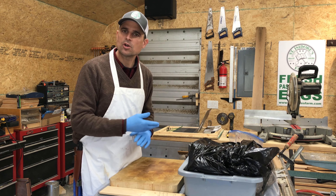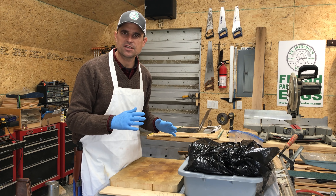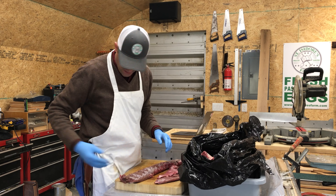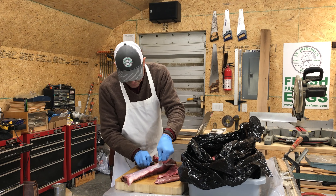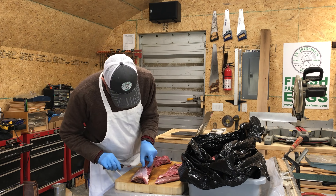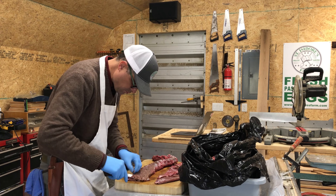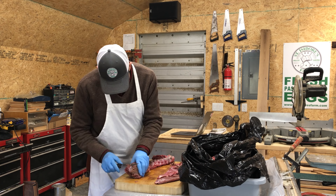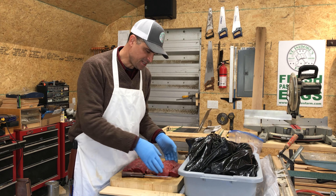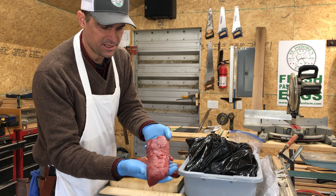So we're going to pull out a backstrap, go ahead and clean it up — clean off all the silver skin and little bits of fat. Then we'll come back and finish up this video. We went ahead and cleaned up both backstraps and the tenderloins. Just to show you what an absolutely beautiful cut of meat this is — super tender. I can't wait to get it on the grill.